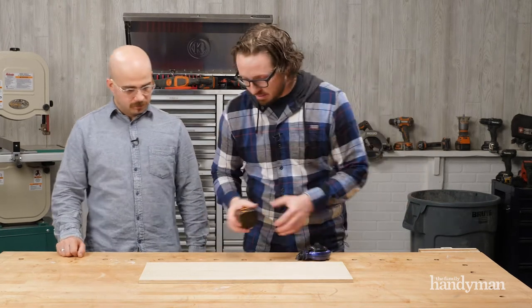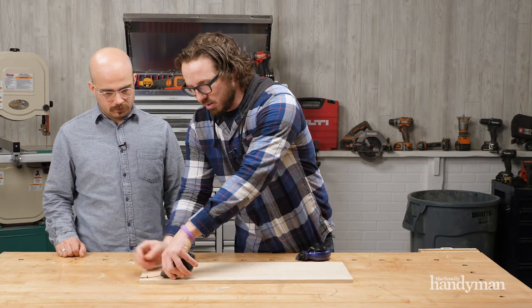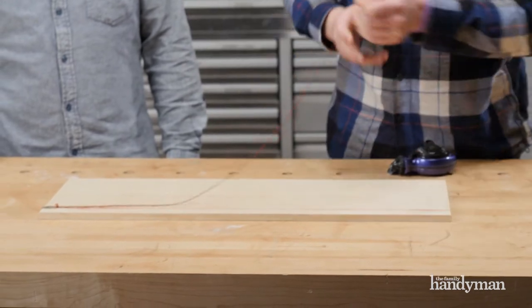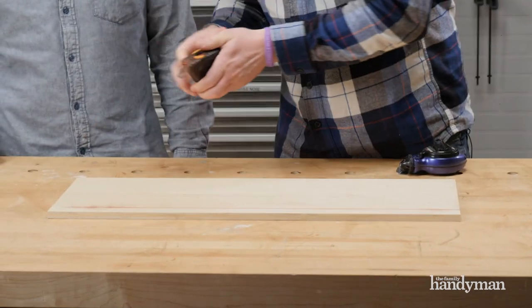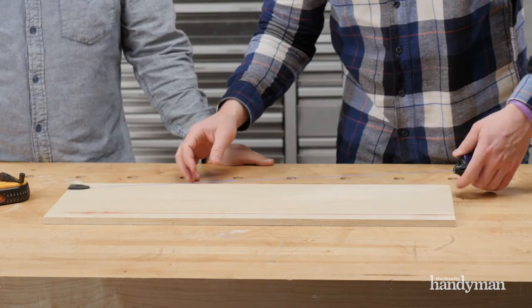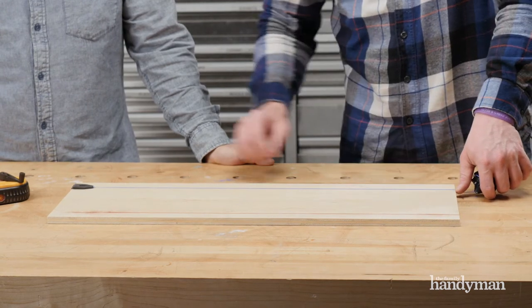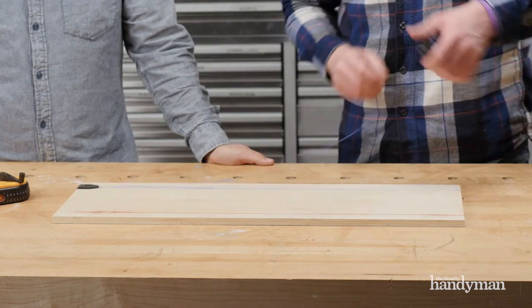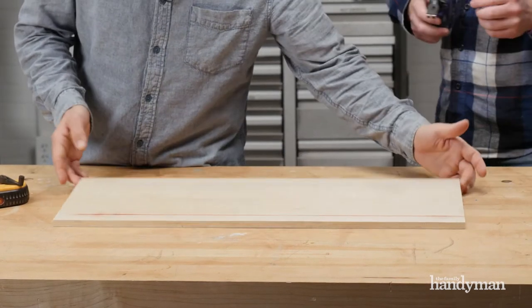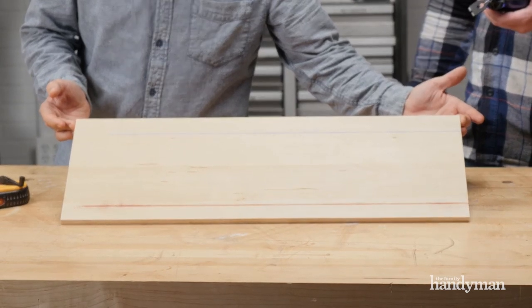Let's see how it works. Here's a traditional line for comparison — you pull it across. Now with the Tajima, you hook it on, engage the lock, push it back, and snap out a line. You can see how clean that line is — that's a very clean, beautiful line.